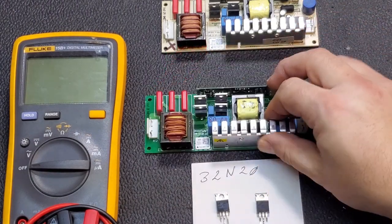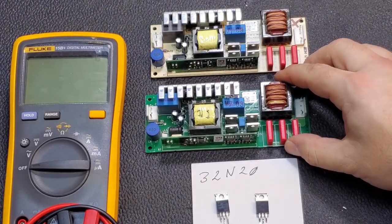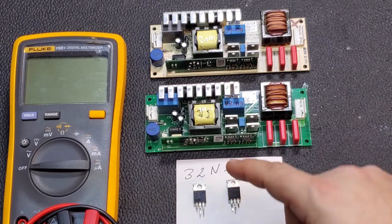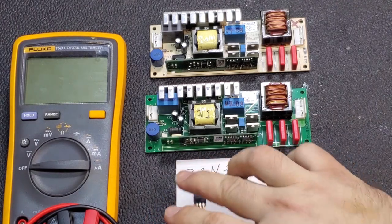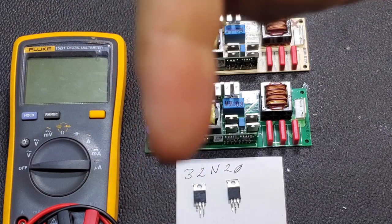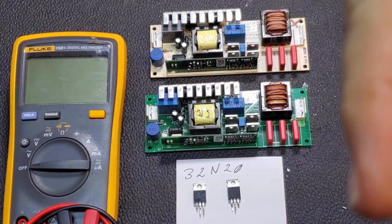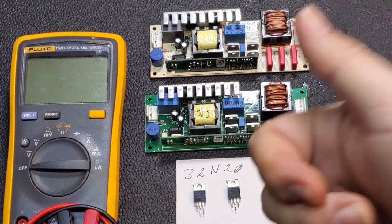If you have a 230-watt Osram ballast — really any kind of ballast — you can follow the same troubleshooting methods. There are interchangeable parts; there are some 2SK-series MOSFETs that'll work in place of these. I just happened to have a scrapped ballast that still had them. If you have any questions or comments, you know where to put them. You can click the subscribe button if you feel like it, and if not I won't be offended. Thank you for watching.